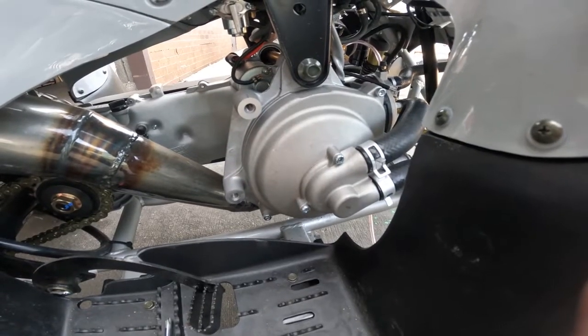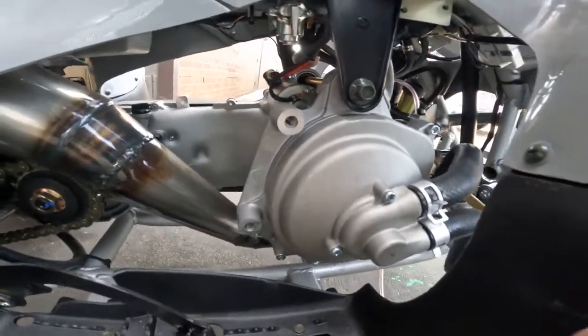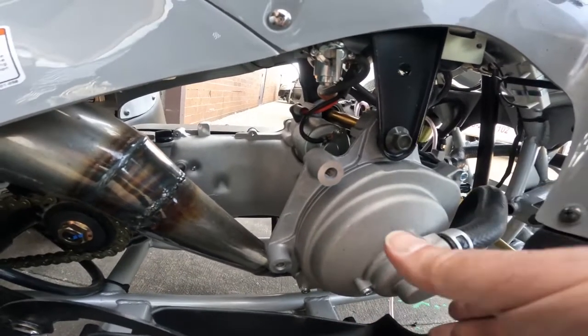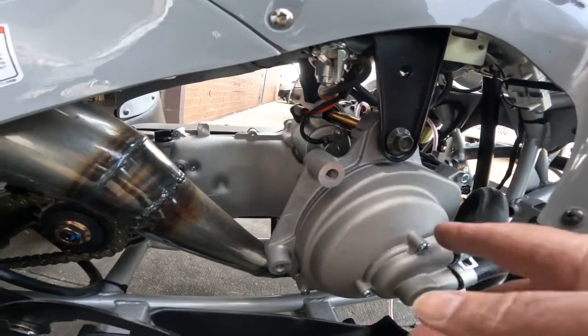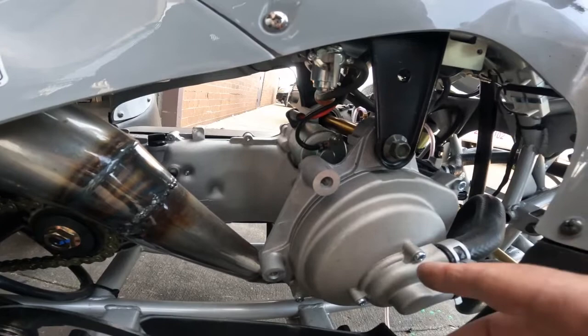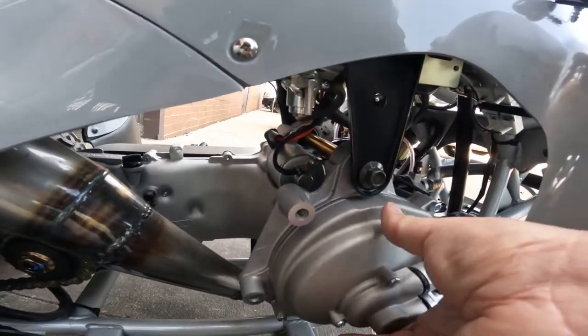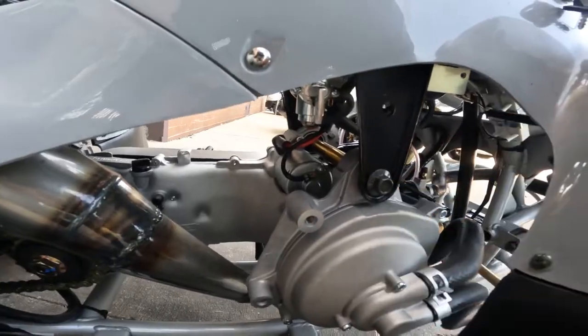So we're putting the water pump back on. Before you put the screws in, there are circles on the back of this, so you want to align it. When you put it back on, you can turn it left or right because you have to align the water pump pins with the water pump wheel. You're going to have to turn it left and right — don't force it on. It should go on gently, and then you can put the bolts in.